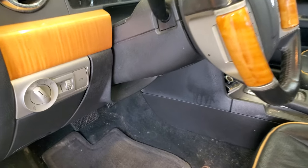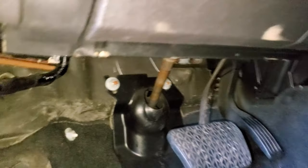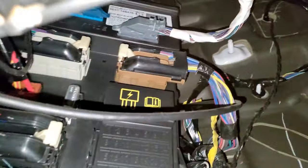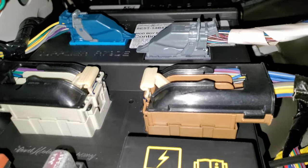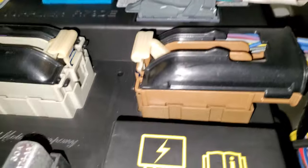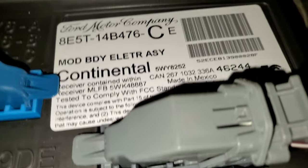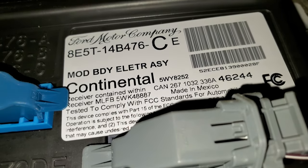All you're going to need for this door code find is a flashlight. You're going to go under the dash on the driver's side. You can see the steering wheel shaft there. There's going to be a black box, and then there's another black box, and a gray electrical hookup on the right. You just want to get up above that.